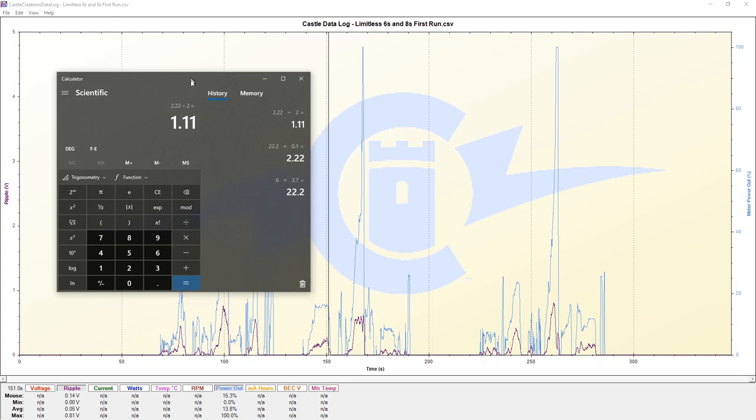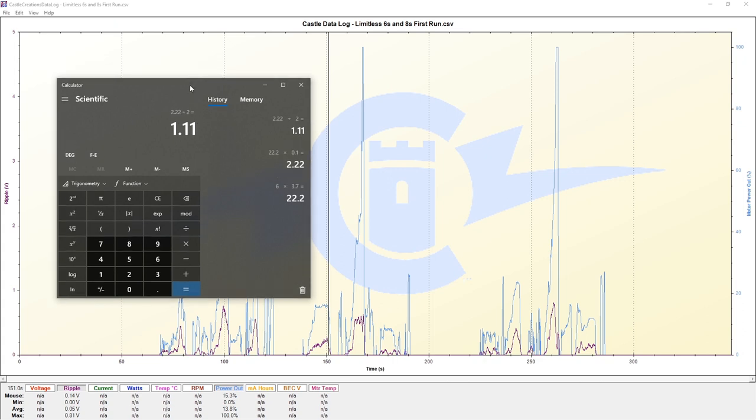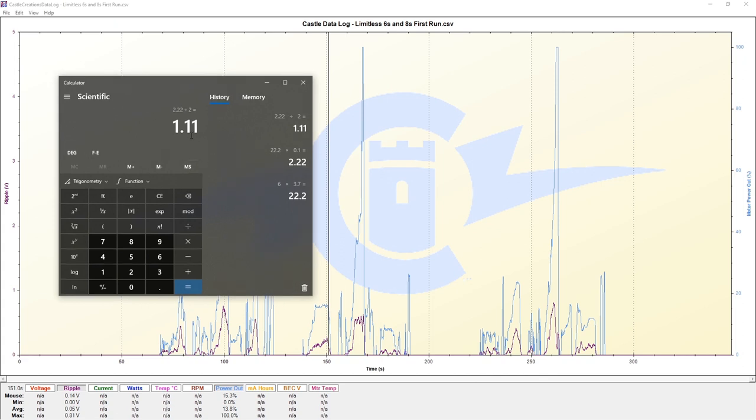This represents 5% of our 6S nominal voltage. We want to stay below 1.11 volts to be less than 5%, and this is generally a good rule to follow. 1.11 is greater than the 0.81 volts we measured, so we are okay.